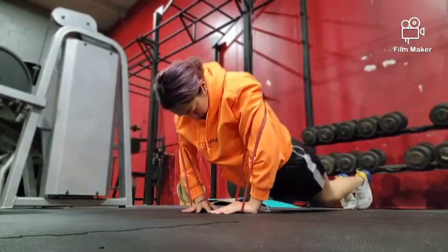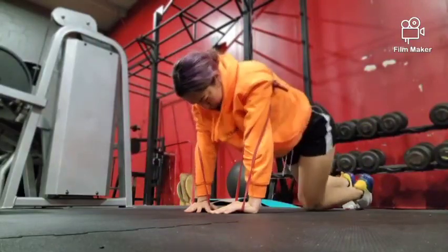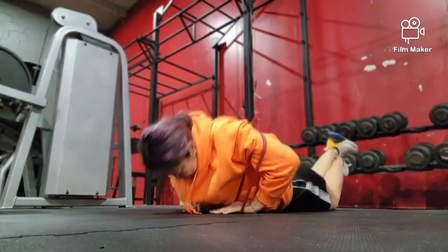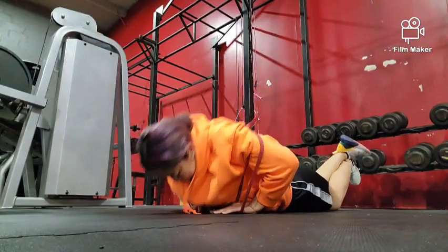Make sure that your pelvis and your knees are not sinking to prevent any injury. You are also able to rest your knees on the ground if you are not able to do it the other way. This variation targets the triceps more than the pectoralis major.